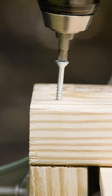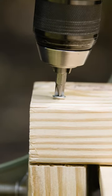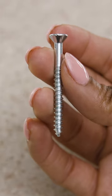Screws. How do you choose? There are so many of these things. First, consider your material. For our project we need a wood screw, which has coarse threads and a sharp point.